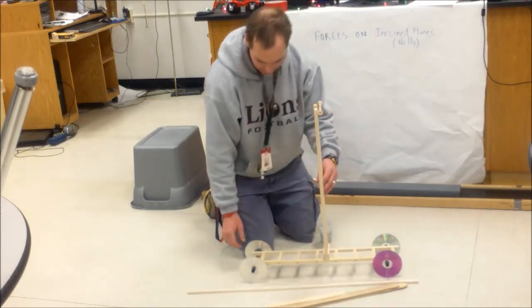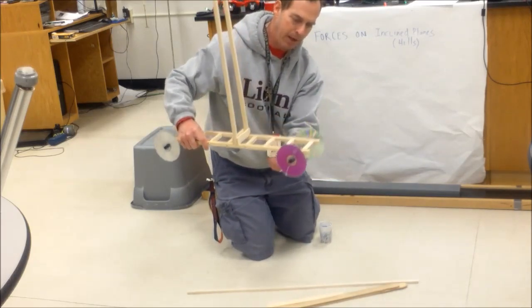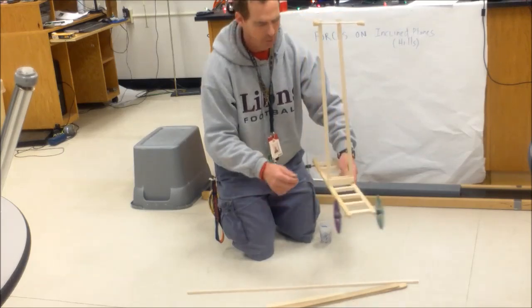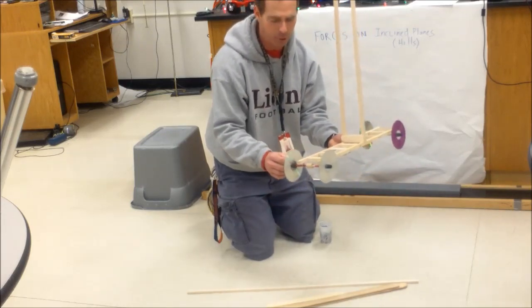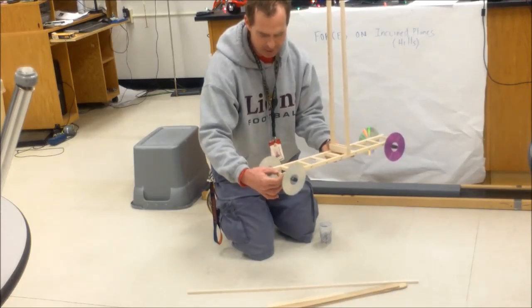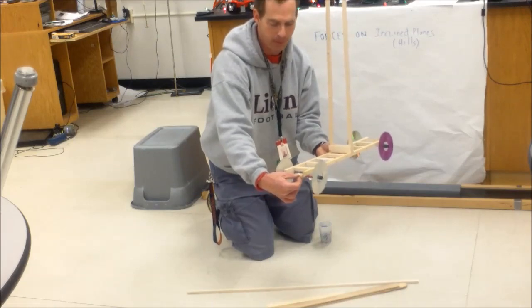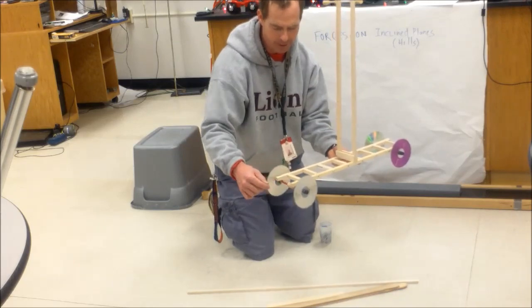For the wheels, I ended up using eye bolts and made a way for the axles to fit through them. I've got a front axle and a rear axle, both through eye bolts. To make things a little easier to wind up, I've got this spool here with a nail in it, and I can take the loop of the string and wind it around. I'll show you how to do that shortly.